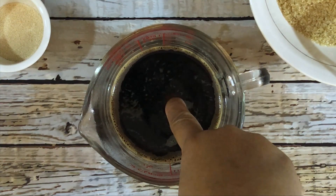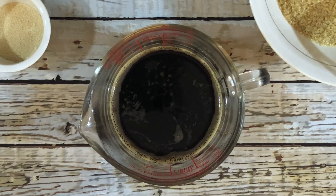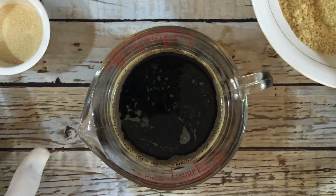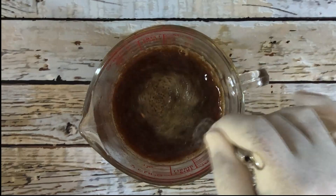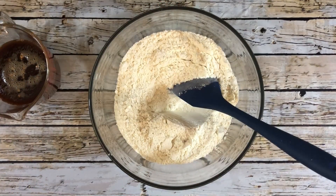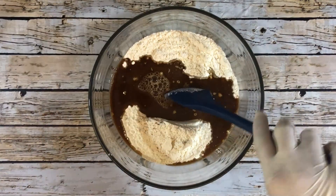First, warm the dragon stout. Check the temperature using your finger — if it feels lukewarm then it is okay, but you may use a thermometer. Then add 1 teaspoon brown sugar and the yeast, stir that, and then add it to 3 cups of flour placed in a bowl.